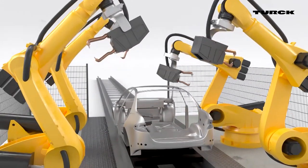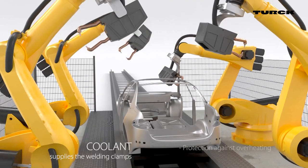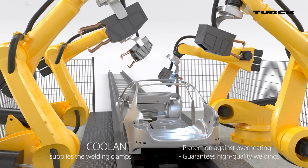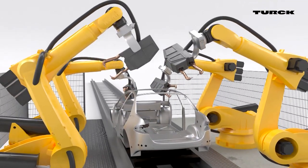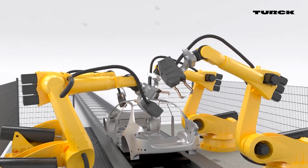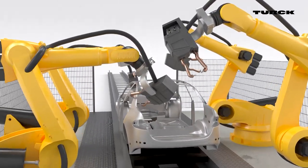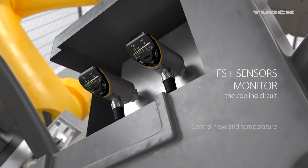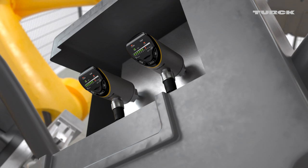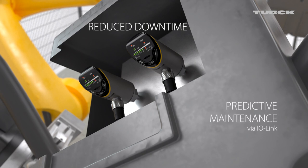The robot's welding clamps must be cooled to produce consistent high-quality results and ensure protection against overheating. FS Plus sensors monitor the supply and return flow of the cooling medium. Once a threshold value is exceeded or undershot, the sensor issues a warning. Operators can thus forestall machine failure and reduce the downtime of welding robots.